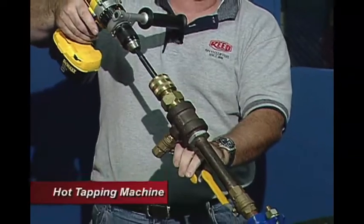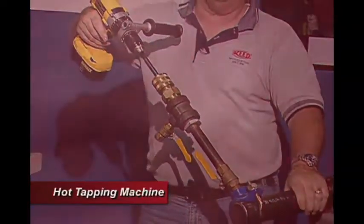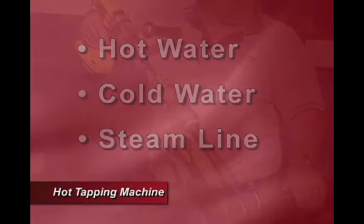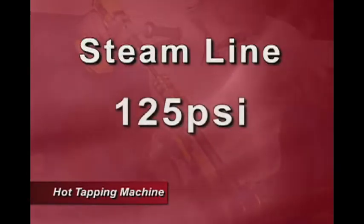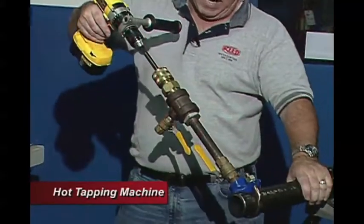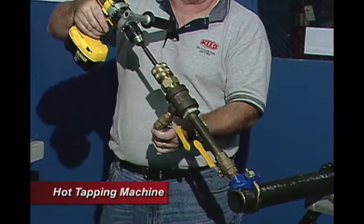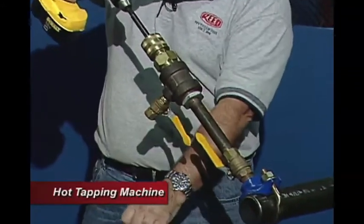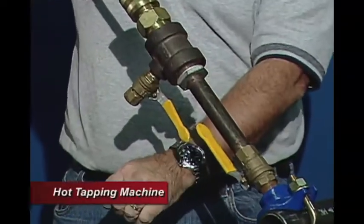We want to make sure our bleeder valve is shut off. This could be either a hot water, cold water, or steam line. A steam line would be at pressures up to 125 psi; hot and cold water would be up to 300 psi, so we have the capability for getting burned. If we leave this open, we can also attach a drain hose to direct the flow away from somebody so they don't get hurt.